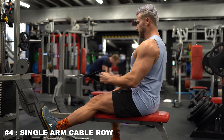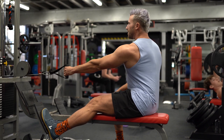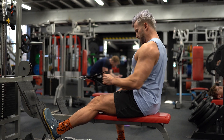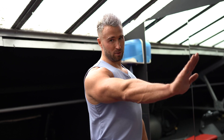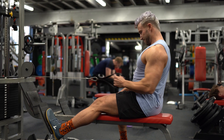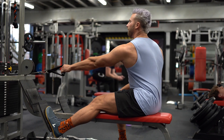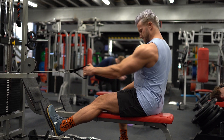The single arm seated cable row is a superb exercise because of the continuous tension from the cable. The key is to make sure your foot is down on the side you're rowing. On the opposite side, place that foot on the pedestal and your opposite arm in position, creating a tripod effect through your hips. Keep your sternum upright, leaning slightly forward and not folding in.